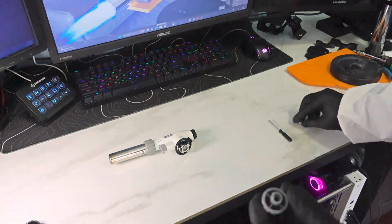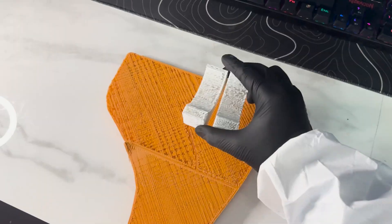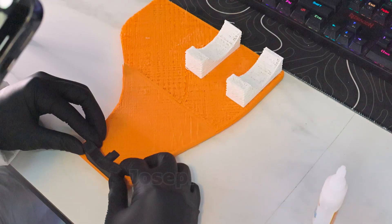By now the orange platform should have been properly glued to one another, so it's time to work on that. This will be holding the fuel can. And this will hold the engine.